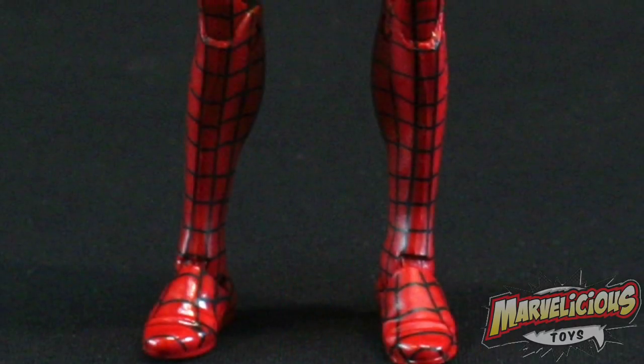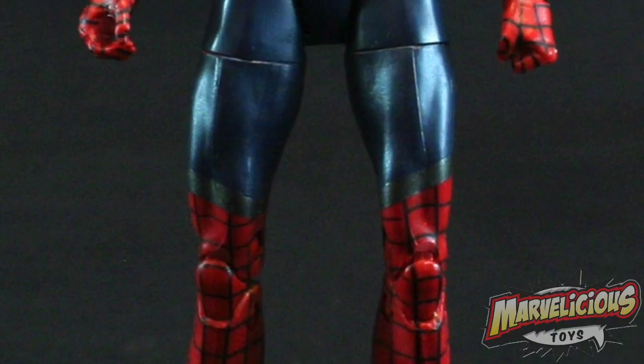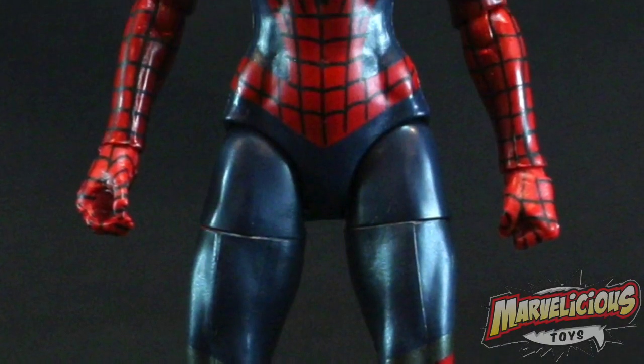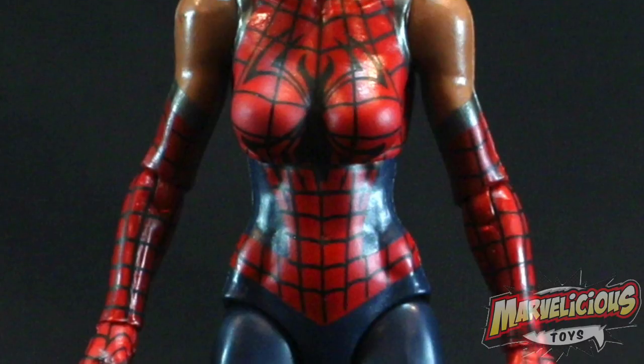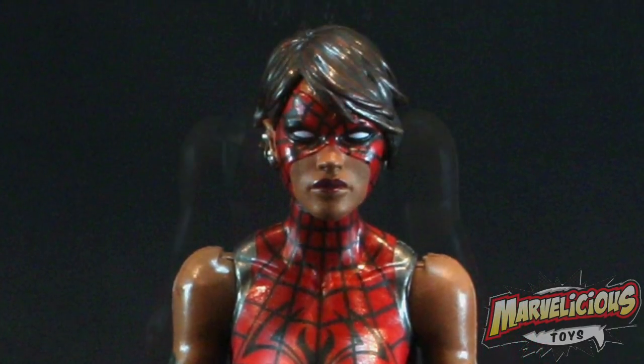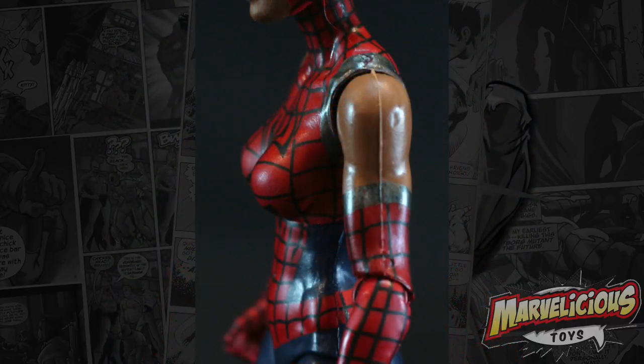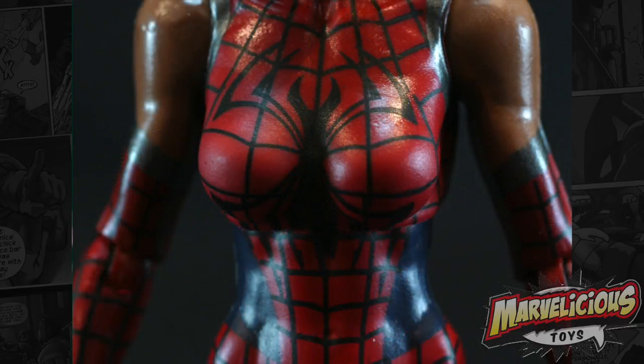If you compare the skin tones to even Miles Morales from earlier in the wave, it's not quite that dark. Regardless of the skin tone or the ethnicity, the color scheme is not working. It's not popping. The red feels muted. The blue feels muted. The skin tone feels muted. They stretched out the webbing over her chest on Ashley Barton, so it looks really funky.